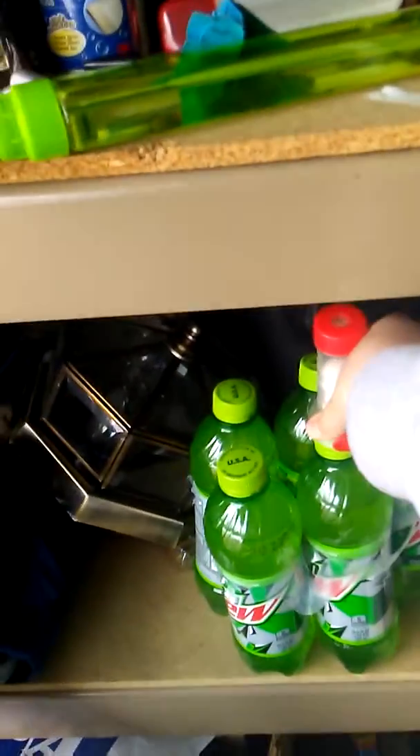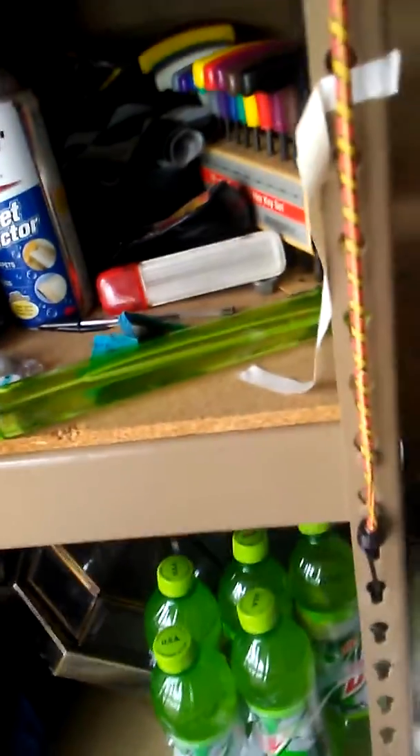Today I got this contraption off eBay — it says 'geyser tube.' You stick Mentos in it, pull this little red thing. What you gotta do is take the cap off the soda bottle and screw this on like it's the soda cap, then pull the red thing and run. But you shake it up first. That's what I'm gonna be doing today.